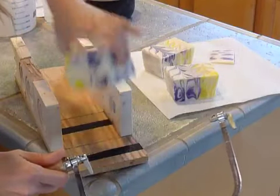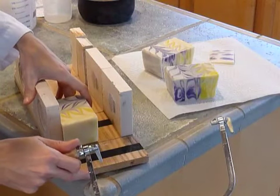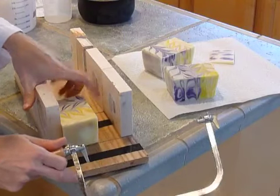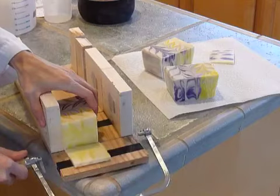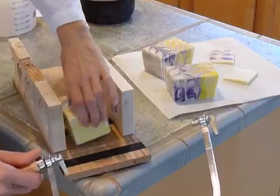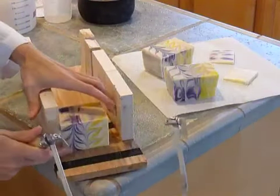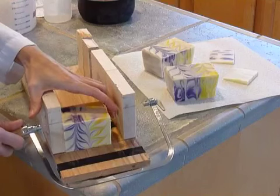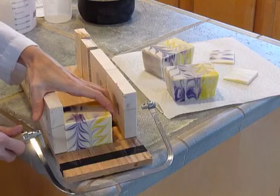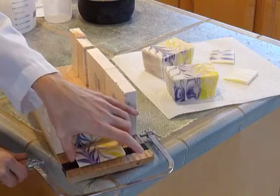So this will give you an idea — I like everything to be straight. Eventually I'll get a real log mold; I just haven't gotten around to it. And then I'm going to trim the top. I like to trim the tops because I think it reveals the true beauty of the soap. I like to do this when the soap is soft.